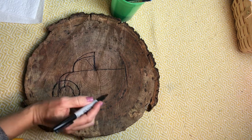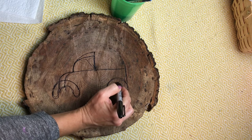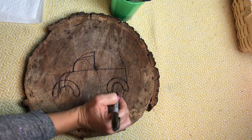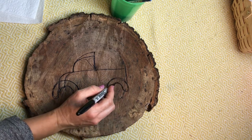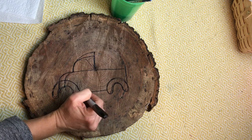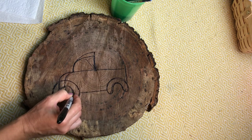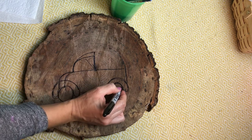Let's do the same thing on the right side for the back wheel of the truck. Now connect the two rainbows with a horizontal line that goes across. Then let's add some circle tires right underneath these rainbows.